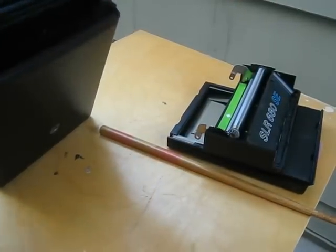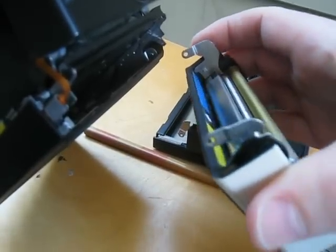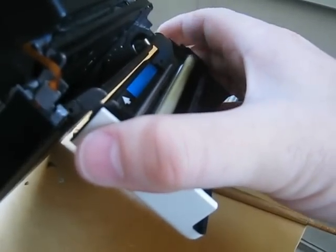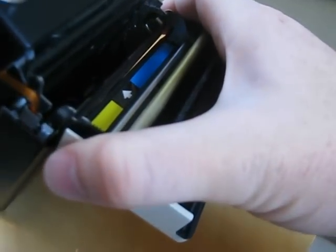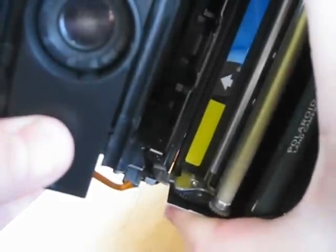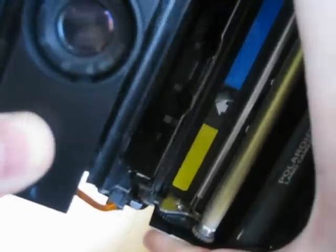To get your SX-70 door on there, just do it in reverse. You're going to hook this little hole right on that nub, hold it in place, don't let it slip off. And then on the other side, just apply a little bit of pressure, just enough to get it up and over that little nub. Boom.